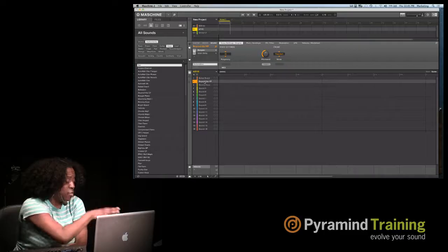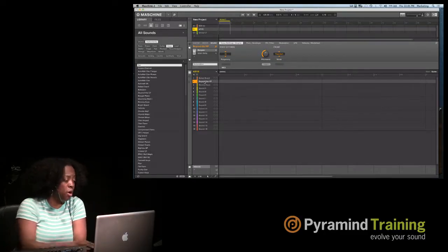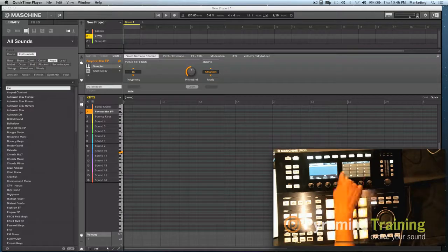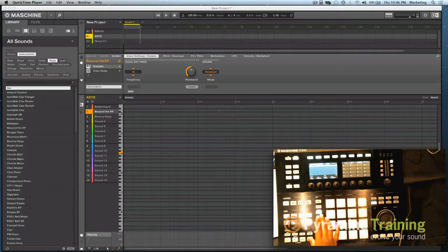If you don't have a keyboard controller and you just have a Machina, you can go into keyboard mode on the hardware. I click on Pad Mode and then Keyboard — automatically all my notes are lined up, C3 through C4. If I want to change octaves, they're right there. You can go up and down the octaves with keyboard mode, and there are shortcuts: hit Shift + Pad Mode and it takes you to keyboard mode.